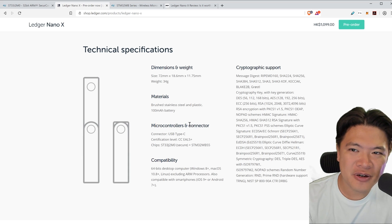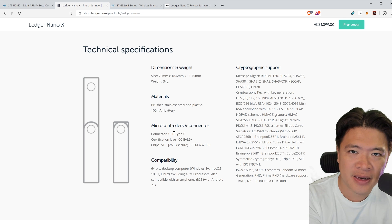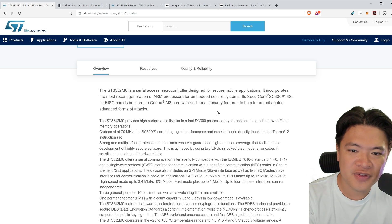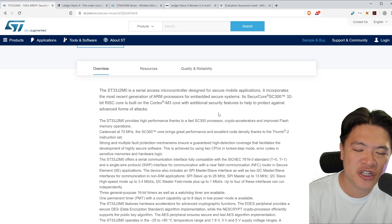The most secure part of the device is another chip called a secure element. Secure elements are used widely in the banking sector and on passports and such. The function of this chip is to store our cryptocurrency keys, and they never leave this chip area.